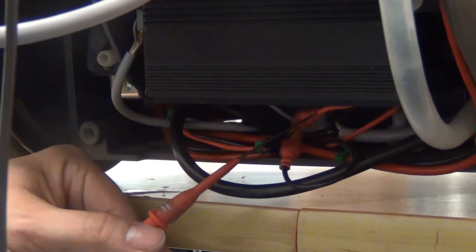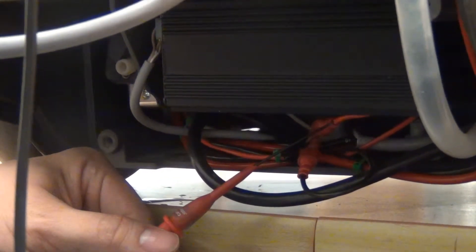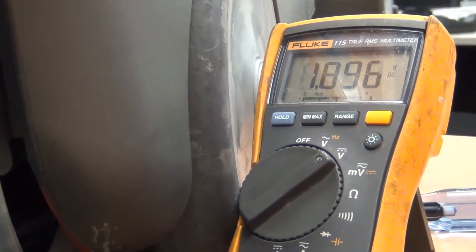If the pump cannot be heard, check for power at the pump. Pierce the positive and negative wires with voltmeter probes if possible to get a reading. Otherwise, you may pierce the positive wire and then clamp the negative probe to a ground location. When the pump is engaged, you will see pulsing on the voltmeter if it is working correctly.